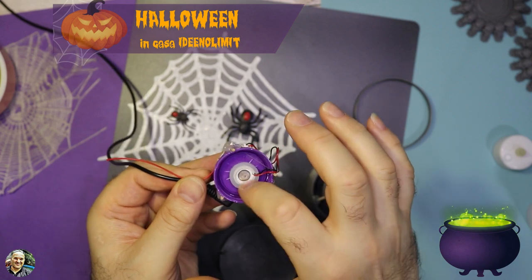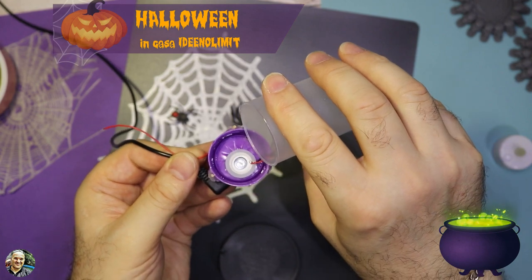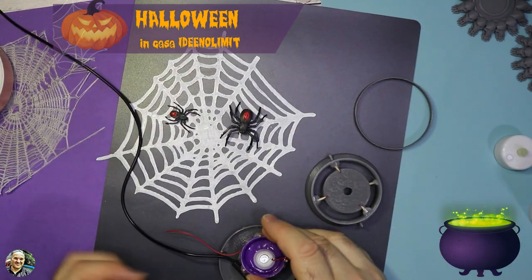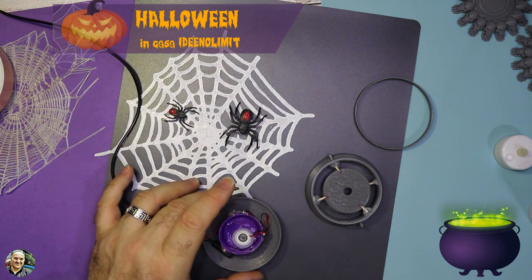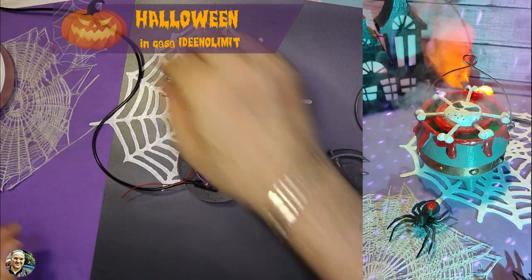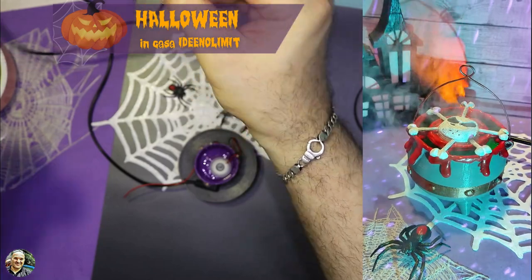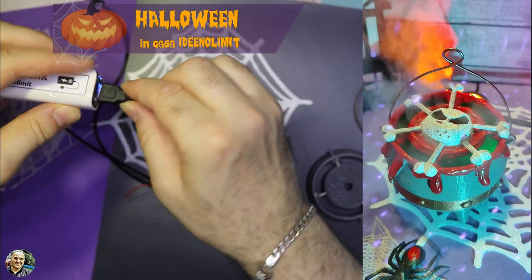Adesso andiamo a provare il circuito. Basta un po' d'acqua — non si riempie fino alla fine, basta un po' d'acqua, tanto dura un bel po'. Andiamo ad attaccare il nostro power bank — in questo caso un power bank, ma si può attaccare anche una ricarica per cellulare, qualsiasi cosa purché escano 5 volt.